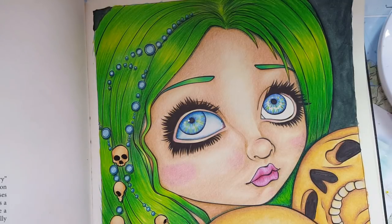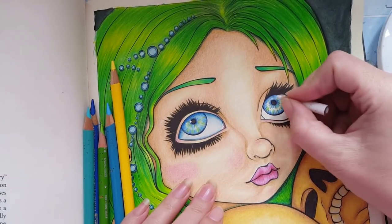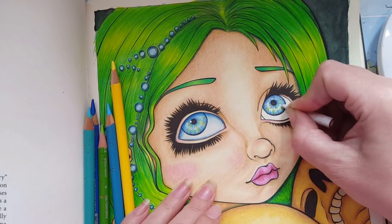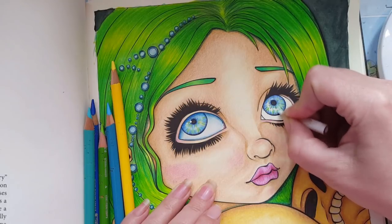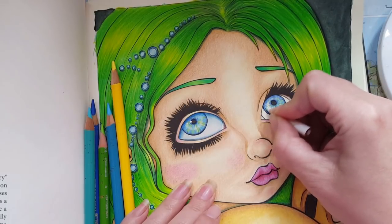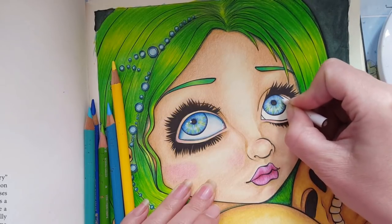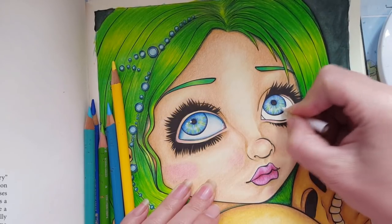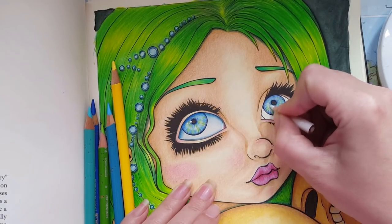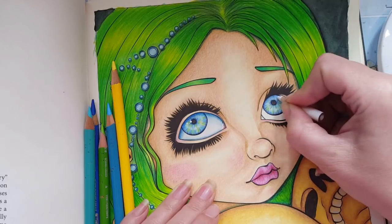Now we're going to do the magic - this is the part where you blend everything in. You're just kind of smushing it down, and yes, smushing is a technical term for this - smushing the colors together like this around the whole eye. The Prismacolor pencils are so soft that they blend so easily, almost by themselves.